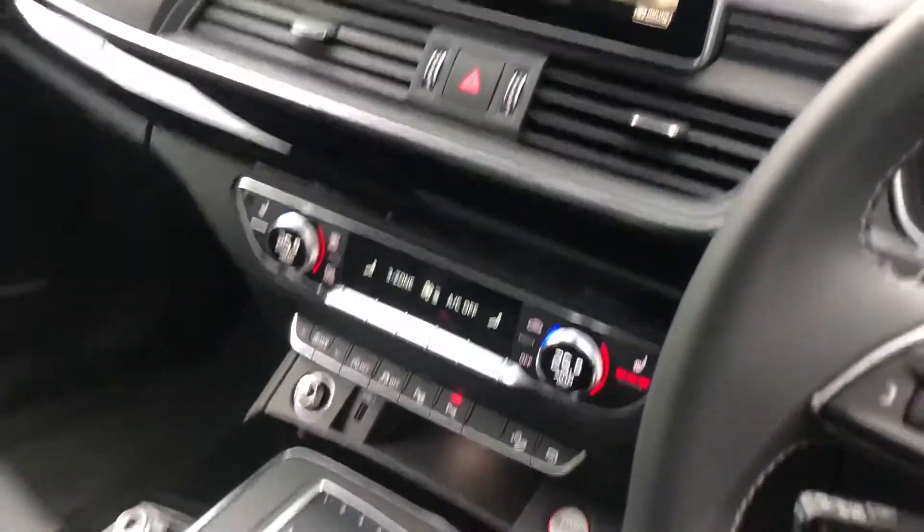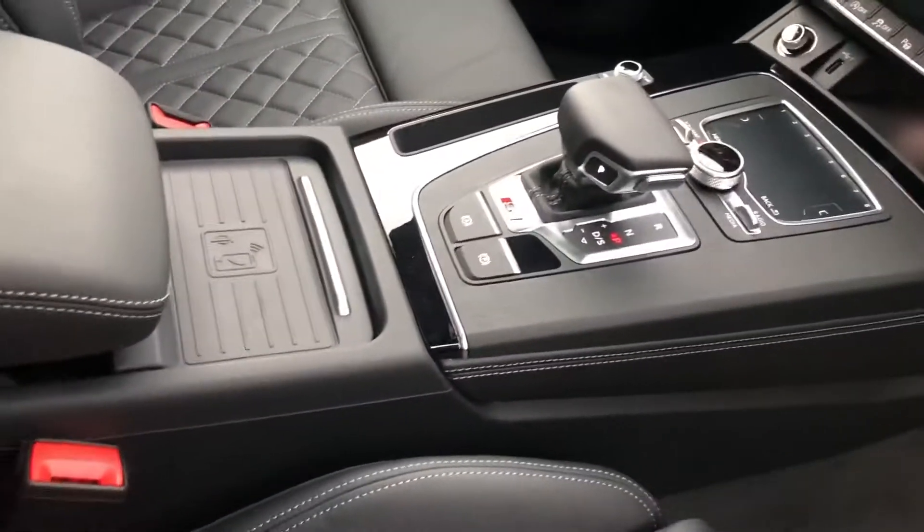Three-zone electronic climate control with the S-Tronic gearbox, and a wireless phone charging pad.